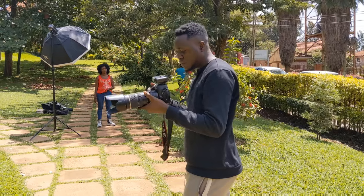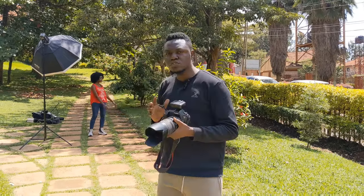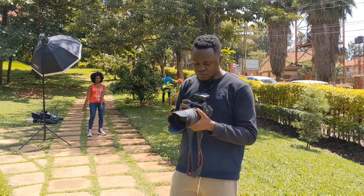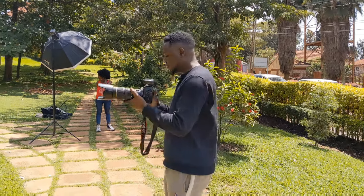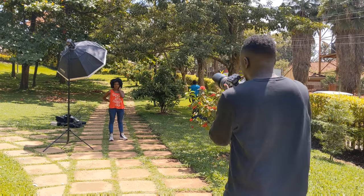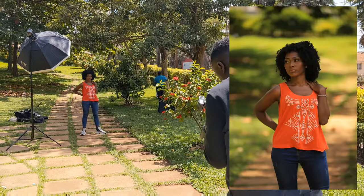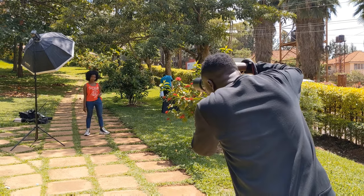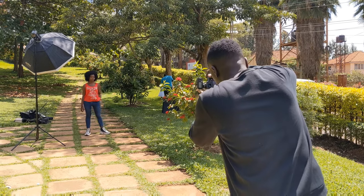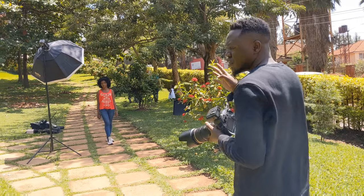You can see we have a blown-out background while the model is well exposed — I'll show that on the screen. What we want to do is first expose for the background and make sure it's exposed well. To do this, simply choose your base ISO. I'm going to use ISO 160 and expose for the background. I'll take a shot at 1/640th of a second, then increase it to around 1/1000th of a second and take another test shot. You can see the background is now exposed well.